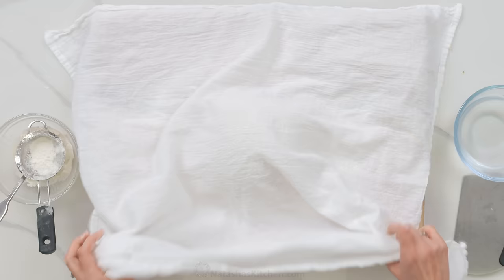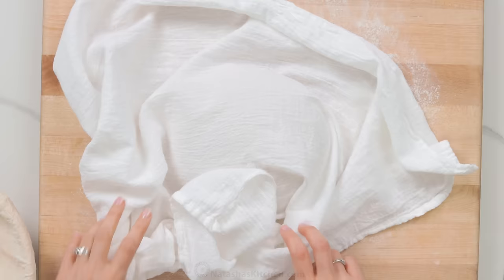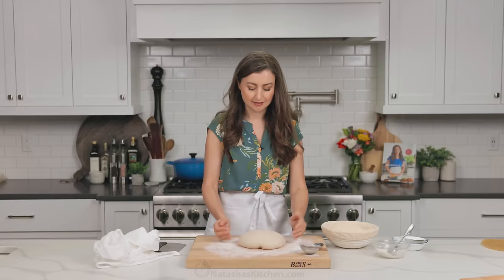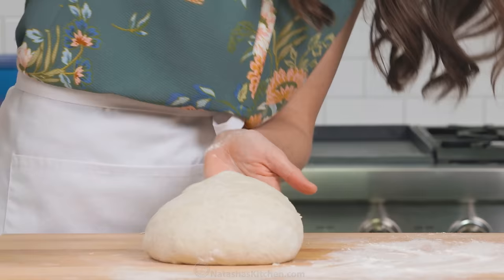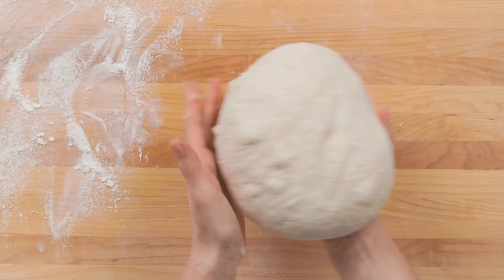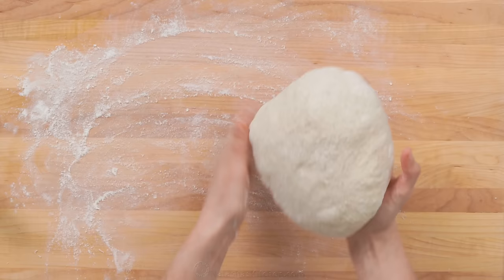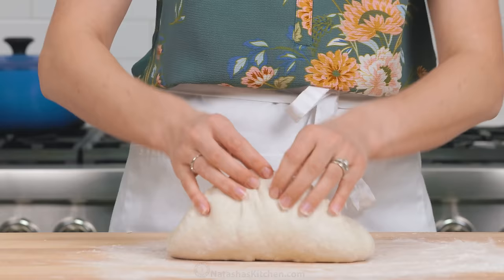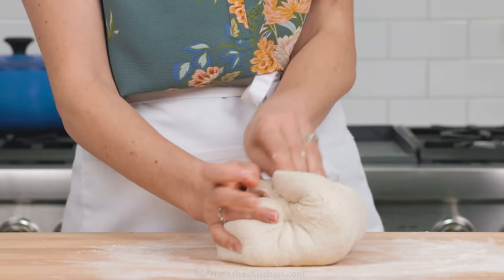Cover that with a clean kitchen towel and let it bench rest for 20 minutes. If you find that your dough loses too much of its shape, you wanna re-tighten the loaf. Your goal is to create a tight skin on the surface of your dough — this will help ensure a better oven spring and more even rise. If it seems loose, quickly reshape it again to tighten the loaf. Cup your hands around the dough, tucking it underneath, then pull it towards you on the counter. This will help continue to tighten the skin of the dough.